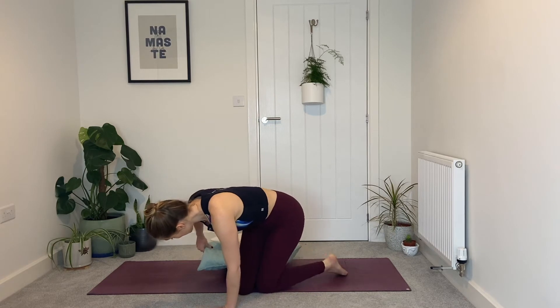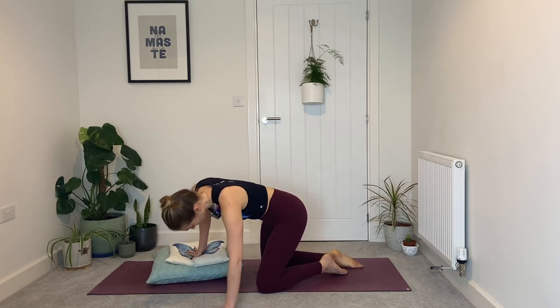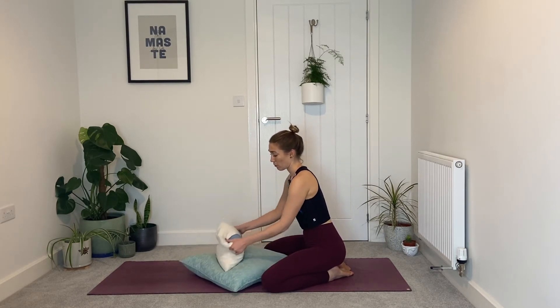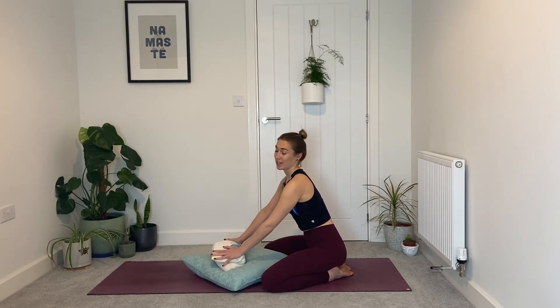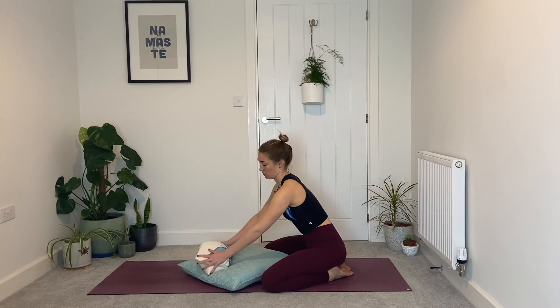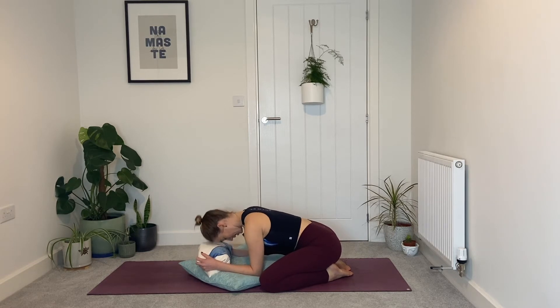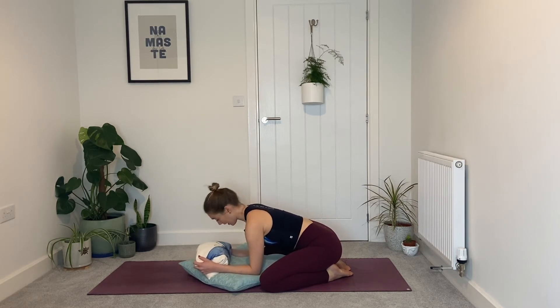Let's begin in child's pose. You're going to need a couple of cushions to make yourself nice and comfortable. Swing yourself around, bring your knees as wide as the mat, your big toes to touch. Slide the cushion in, maybe have one bent over slightly at the top. Come down onto your forearms and rest your forehead onto that top cushion that's a little bit higher.